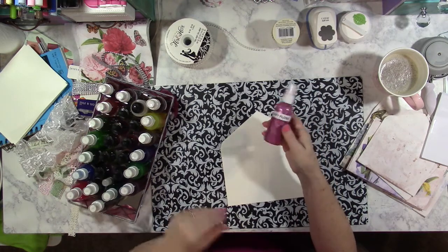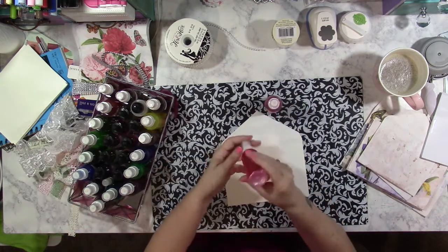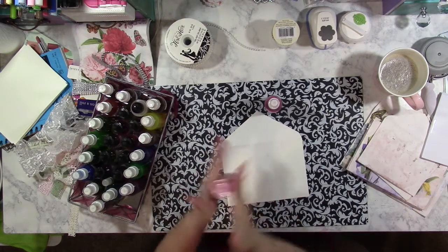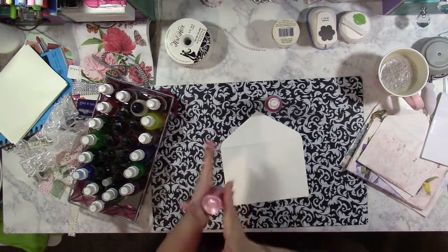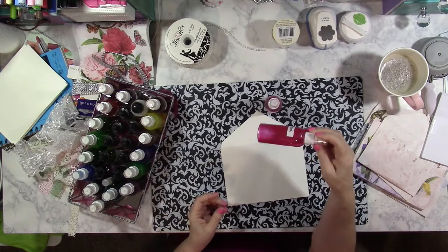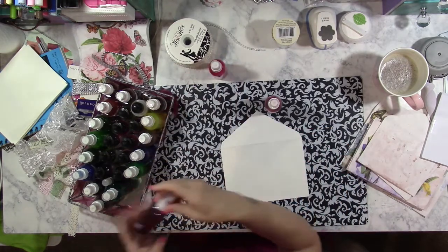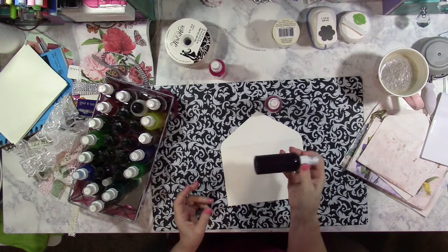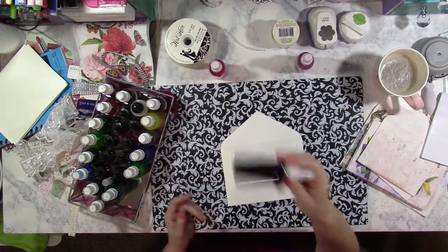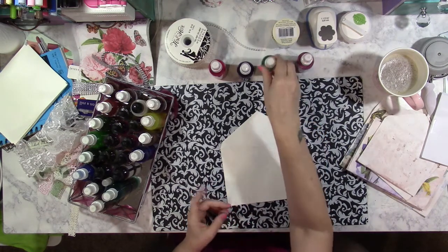I don't market these or sell these — I only show people how to make their own. This one is called Fairy Floss and this one is called Frida — those are the Jane Davenport ink colors I used. You just want to roll it in your hands to shake it up. It looks like I'm going to have to make more Frida soon, this one is almost out. Some of these bottles are just plain ink with no shimmer and no name on them — just purple, just green, just blue. It's just ink and alcohol.